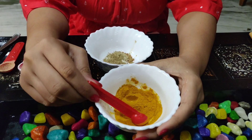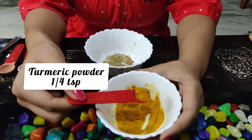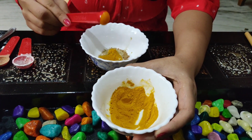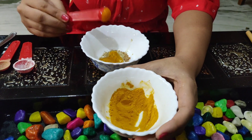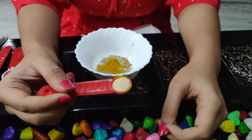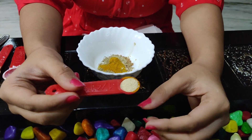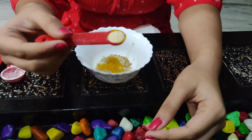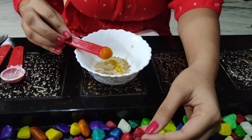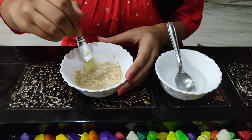The 5th ingredient is turmeric powder — add 1/4 tablespoon of turmeric powder. Turmeric is a special ingredient. The 6th and last ingredient is active dry yeast, available at a supermarket. Add 1/4 tablespoon of dry yeast. This is rich in vitamin B.